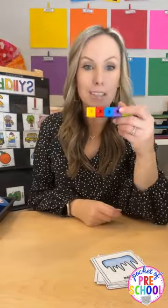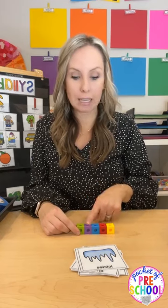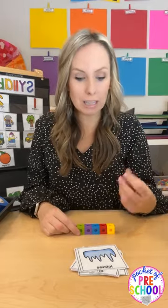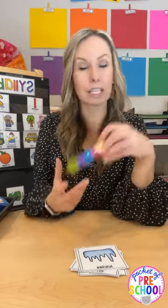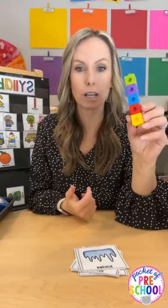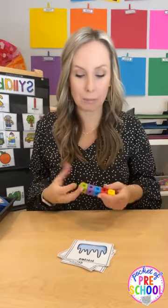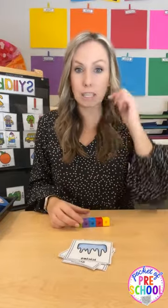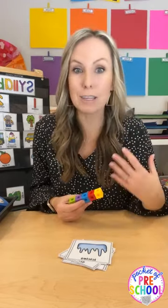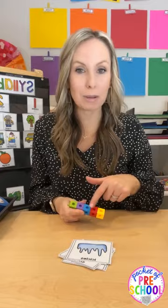Another thing you can do is give everybody a set of cubes. For 'icicles,' they're tapping each individual cube — 'i-ci-cles,' three — icicles has three syllables. You can use duplo blocks, Legos, connector blocks, or unifix blocks — any little connector blocks work. When doing this for small group, everybody gets blocks; having something in their hands makes it hands-on and more enjoyable, and it also helps friends count the syllables.